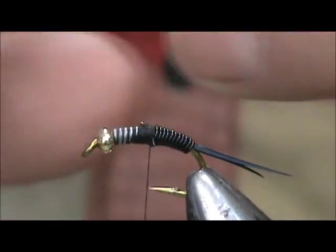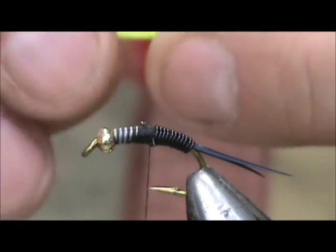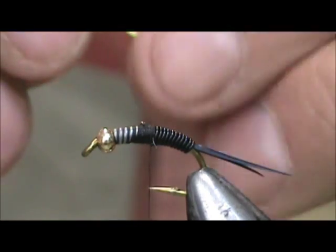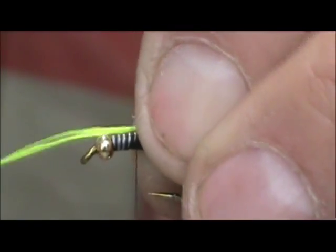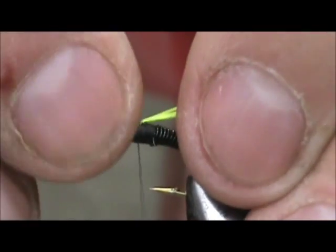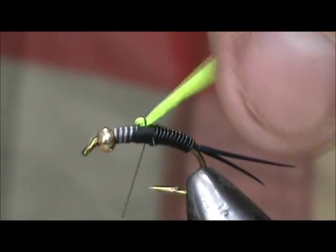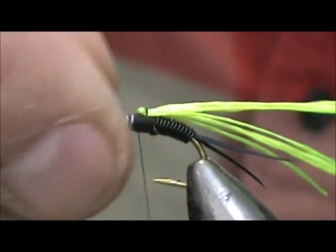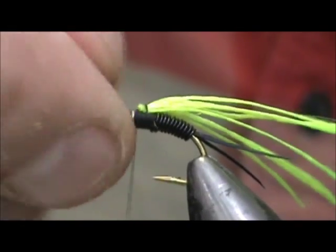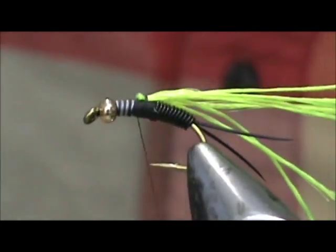Now I'm taking chartreuse floss and this is going to be our wing case. I actually have four strands and I'm going to tie that in and fold it over so I'll have eight. Wrap that on there and make sure we get it on top. I'm going to fold that back section over and flatten that out a bit so you have a nice wide wing case.